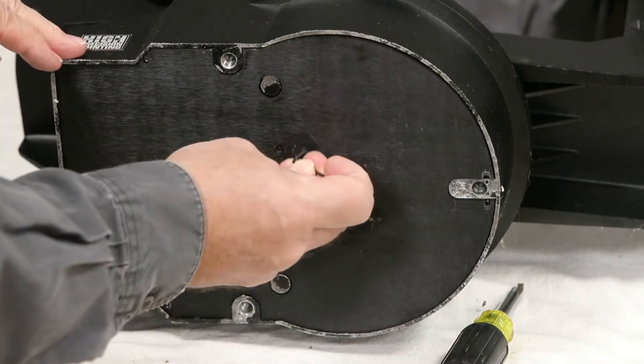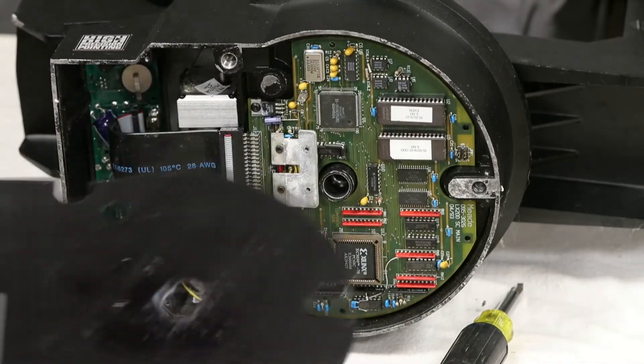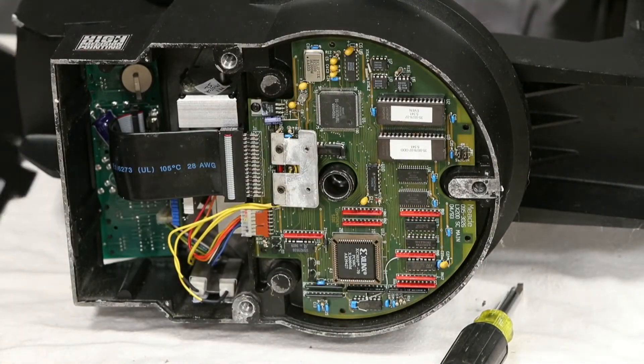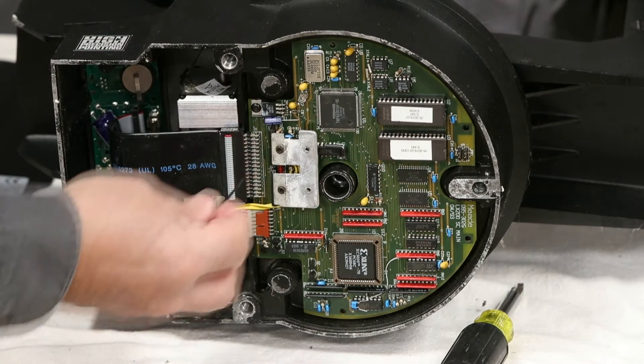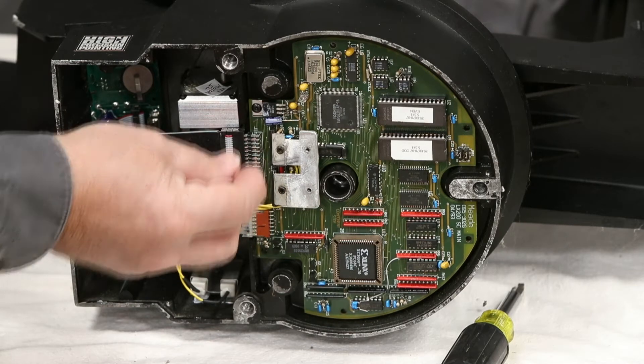Usually I just stick the Allen wrench in there to take it out. Then we get to our electronics. Now, this is a heat sink — that will stay on, so don't worry about that.